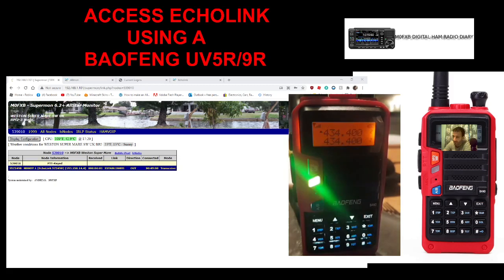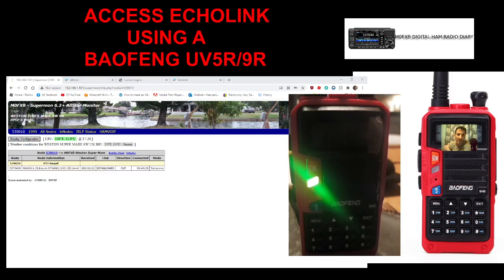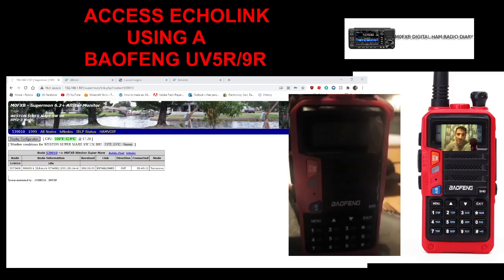There you go — G0VRK, thank you! Just to show you that Echolink can be used without a computer. We do need in this case an All-Star micro node, which you can get from G7RPG. If you already have a micro node and want to know how to set this up, I'll put the video I made of setting this up in the description. Thank you, and 73 — please subscribe, all the best.